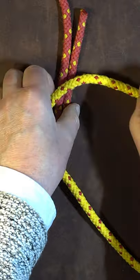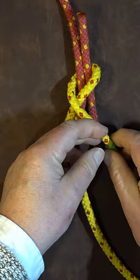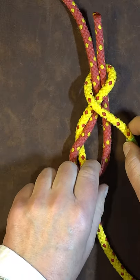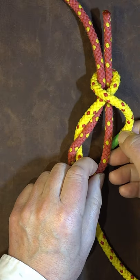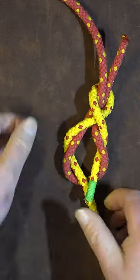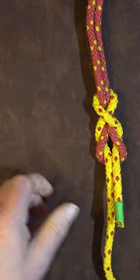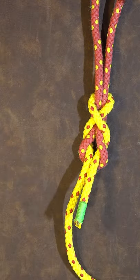Take it underneath everything, take it over the top of everything again so we cross at this point here, then tuck it underneath the right hand side of the red one, bring it up alongside the yellow one and pull it up nice and tight and there we have it, the simple Simon Bend.